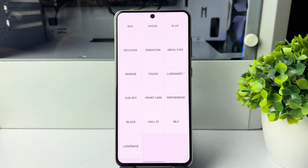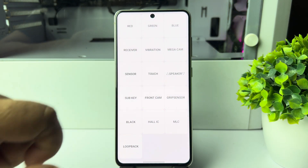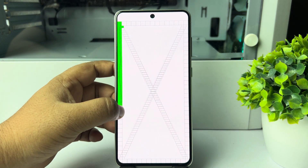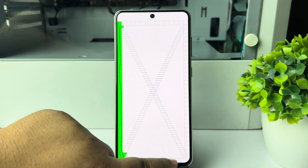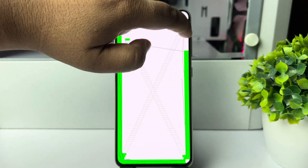Once you are in this window to check your Samsung display, select the touch option. Now draw the lines and boxes just like shown on screen to check whether your Samsung display is working or not.